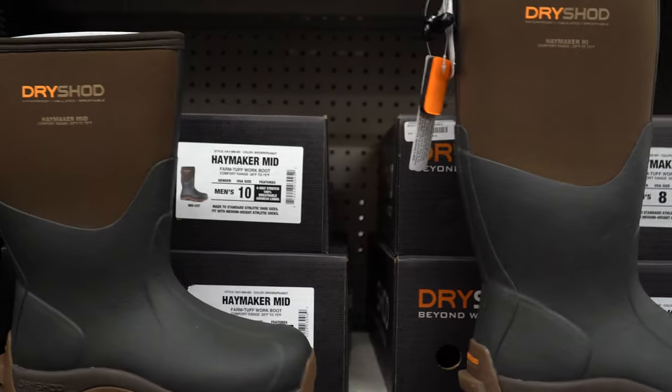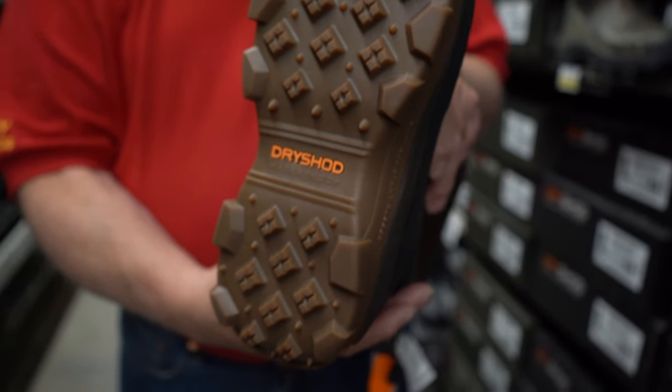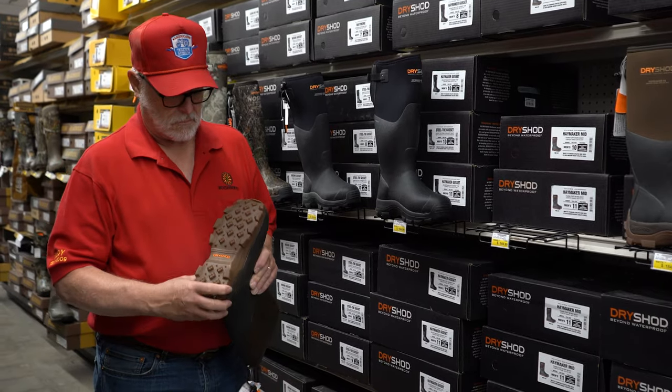The Haymaker has more traction and is self-cleaning unlike any other rubber boot. Randy, you see those lugs underneath? The crap slides right out, or you can simply hit it with a garden hose — it'll wash right away.